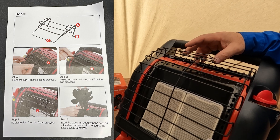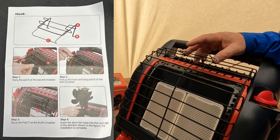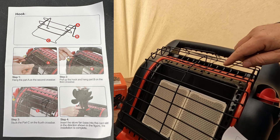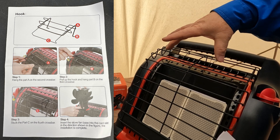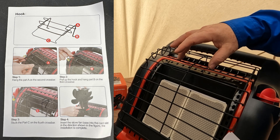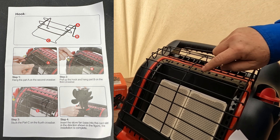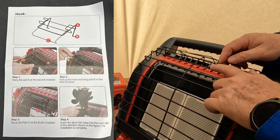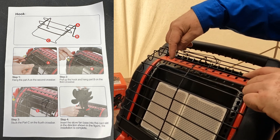So, the first thing you do — this is Part A — you put it around the second bar up here, and then Part B hooks around the third bar or metal piece from the top. Part C is the longer piece here, which then clips around this. The problem I had was it was hard to get these two pieces, which are the Part B's, around the second or third metal bar.